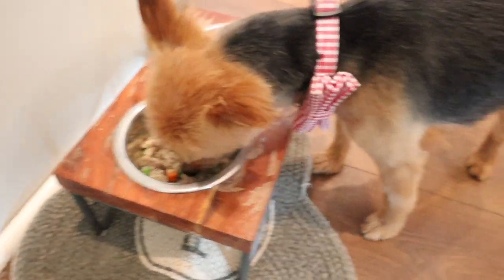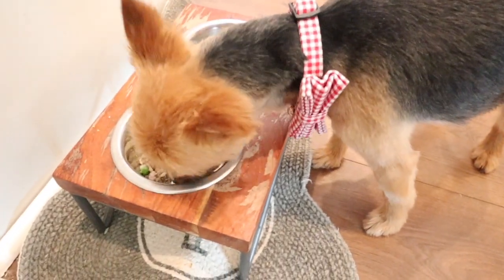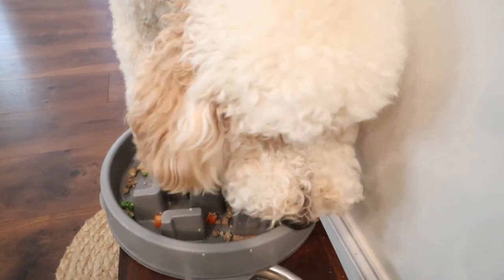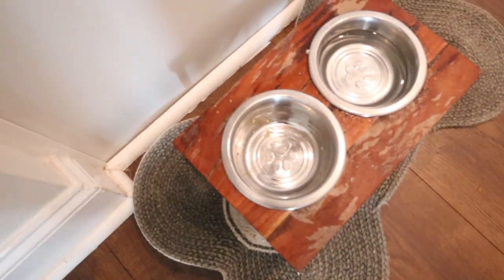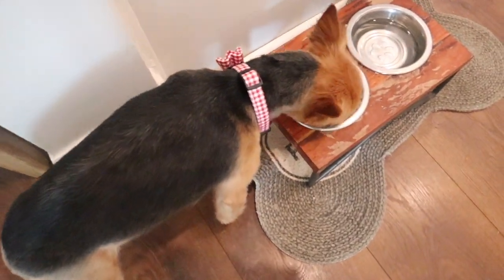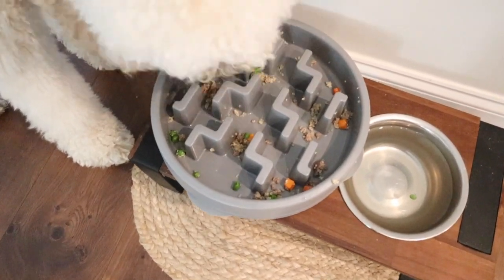Thank you guys so much for watching today's video. I hope you enjoyed this super easy homemade dog food recipe. I'll have it typed down below in the description box as well as all the supplements I add to my homemade dog food. I will also link down below my homemade dog food playlist if you guys need some more meal ideas for your pups. Give this video a thumbs up, share it with a family or friend, and I will see you guys in my next one. Bye.